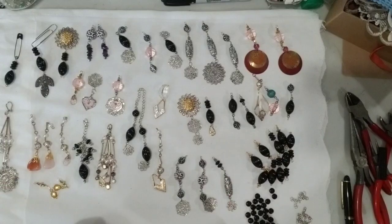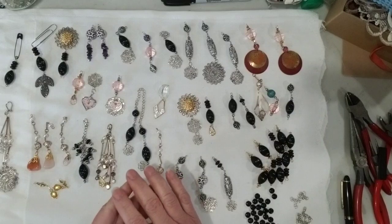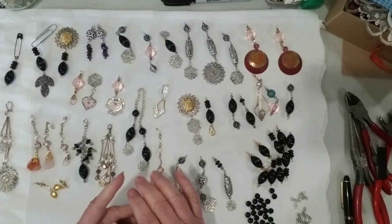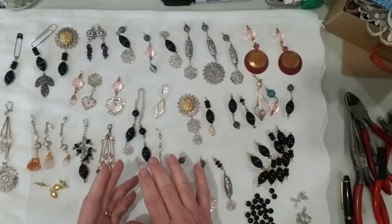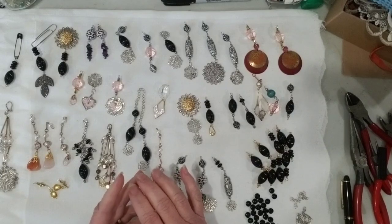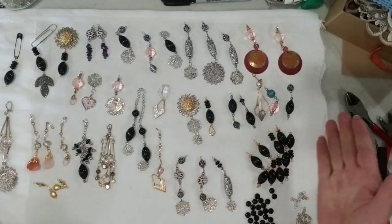Hello everyone, welcome to my channel, it's Kim here. Today is part 3 of my repurposing junk jewelry and broken jewelry into making dangles. In part 1 I analyzed each piece of jewelry, how I was going to use it and take it apart, and briefly covered how to make a dangle. In part 2 I showed more about taking jewelry apart, how to make different dangles, the tools to use, and items you might need in order to make your own dangle components.